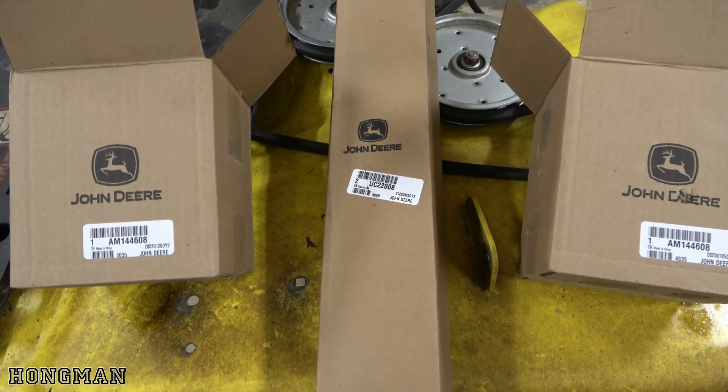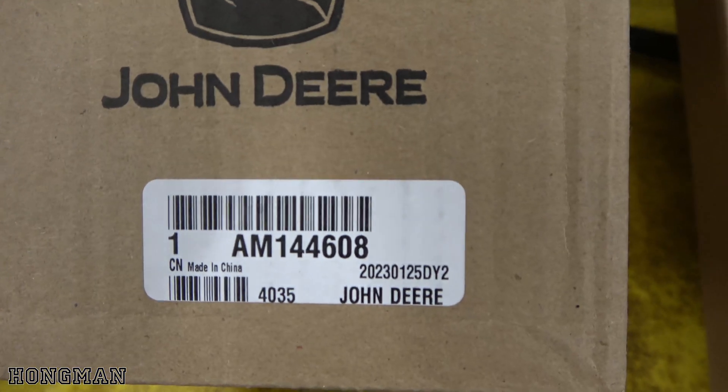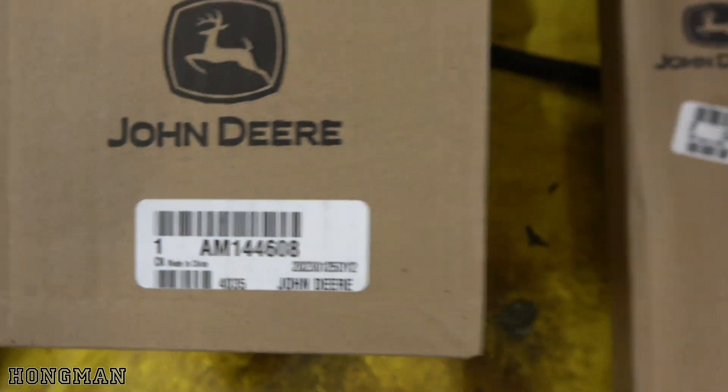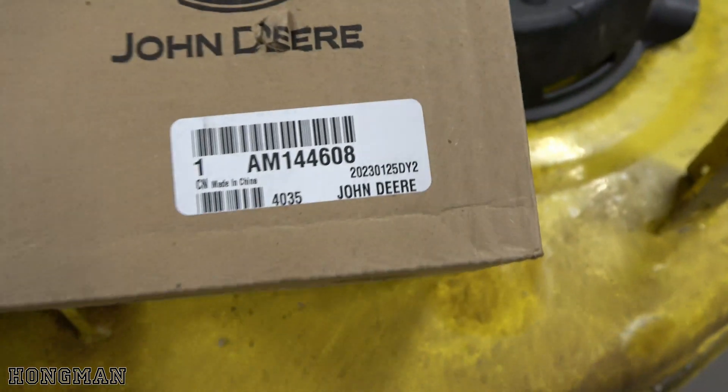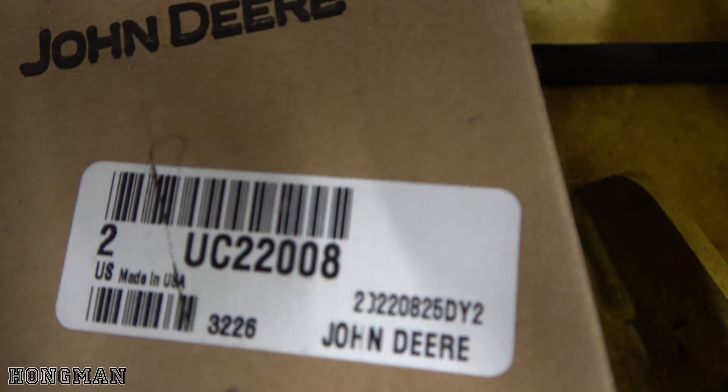Here are the part numbers for the spindles — I ordered these directly from John Deere. And again, this is for a Z335E. These are the same part numbers. Those are the spindles, and here's the set of blades.